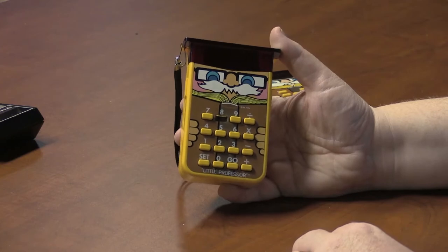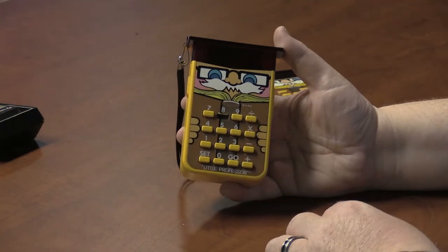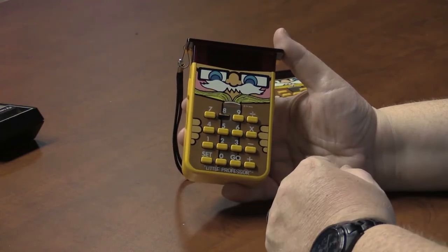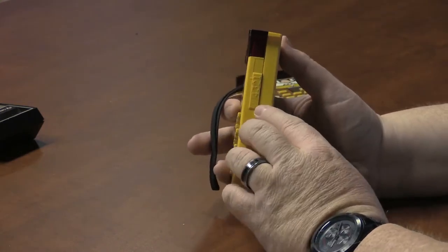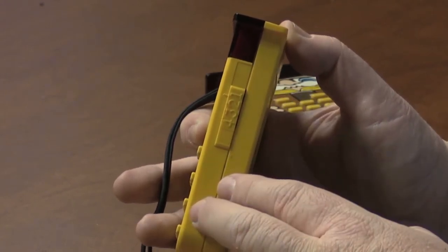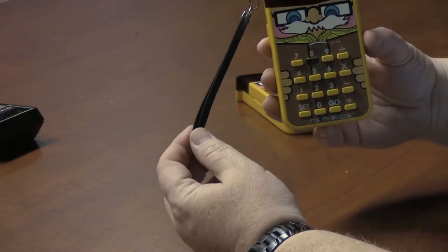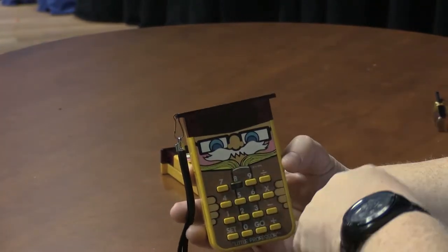Here's the Little Professor — this one's been through the wars a bit, as the button for number 8 is broken out, but it still works. These buttons select which operation you want: addition, subtraction, multiplication, or division. There's a go button to advance to the next problem. On one side is the power switch; on the other is the level control with settings 1 through 4. You move the switch to choose your level. There's also a wrist strap, and the way it sits on the chassis it looks like a little tassel, because you've got a mortarboard on the Little Professor. Let's power it up.